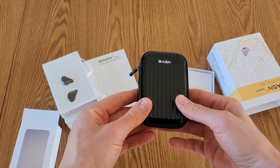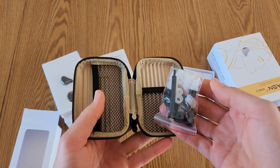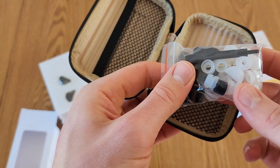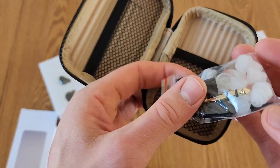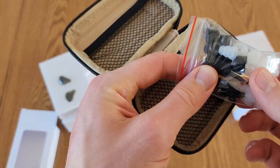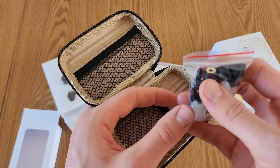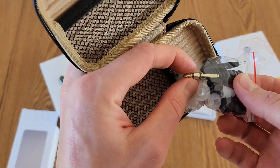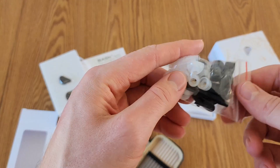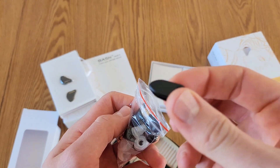We've got a case here. Looks like we've got quite a few different in-ear pieces — some foam ones, some silicone ones, any different kind of piece you'd want. We have an adapter here for most musical instruments. Since these are 3.5 millimeter, you can just plug that in and it'll work with whatever musical instrument you've got. We've got a cleaning tool as well and a little clip for a cable.